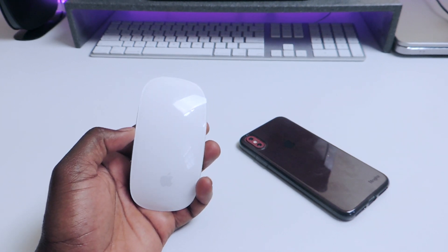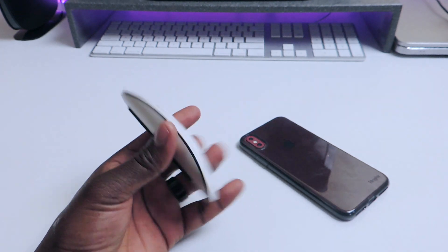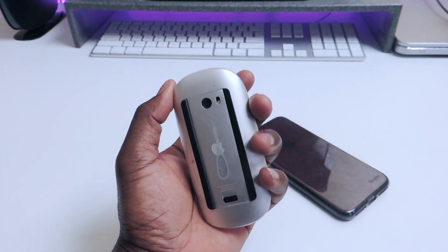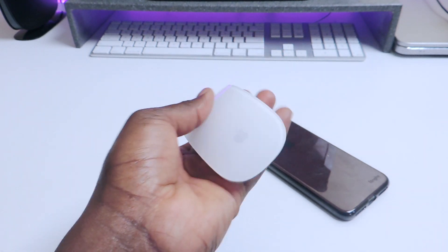What's up YouTube? This is Printed ATP 101 and in this video I'm going to show you guys how to fix your Magic Mouse. I had this one for about three years now, but it has a problem.